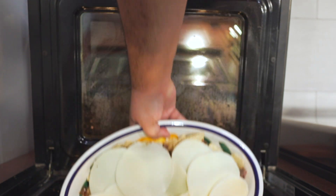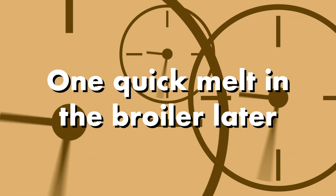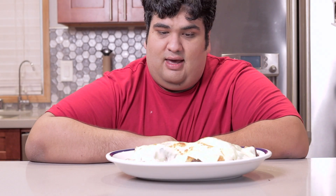Did you? Sorry, force of habit. Stick the nachos under the broiler and cook until the cheese is fully melted. I gotta eat this thing before it congeals. Roll the pre-recorded outro.